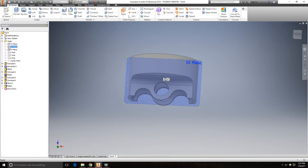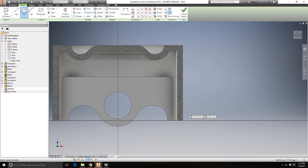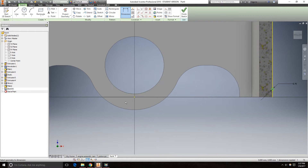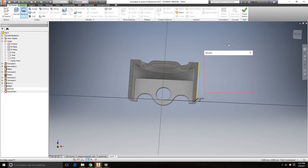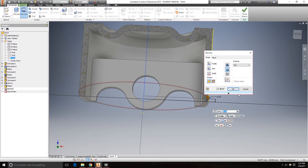Go to the XZ plane, create a new sketch, hit F7, and draw a circle. It is a 0.75mm circle located 2mm from the origin. It will be a revolve feature around the Z axis. Cut. Click OK.